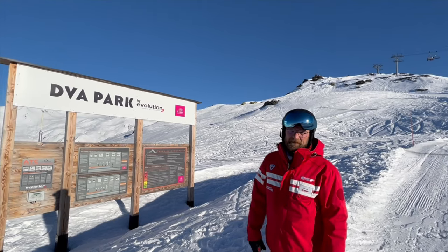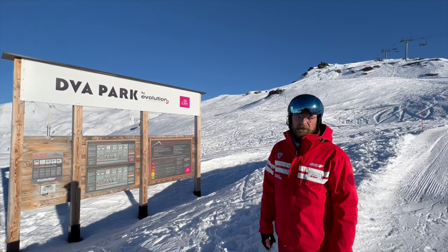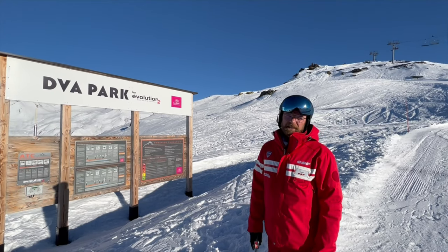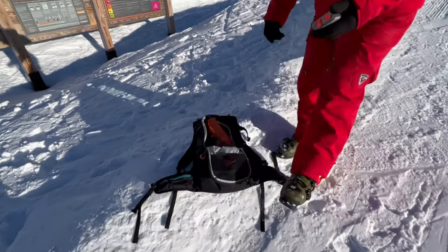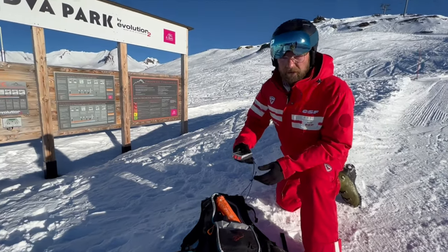Bonjour, my name is Sebastian. I'm from the ESF, the ski school from La Roziere. I'm going to show you the technique to detect a victim in an avalanche, and firstly I'm going to show you the material necessary when we go off-piste skiing or snowboarding.